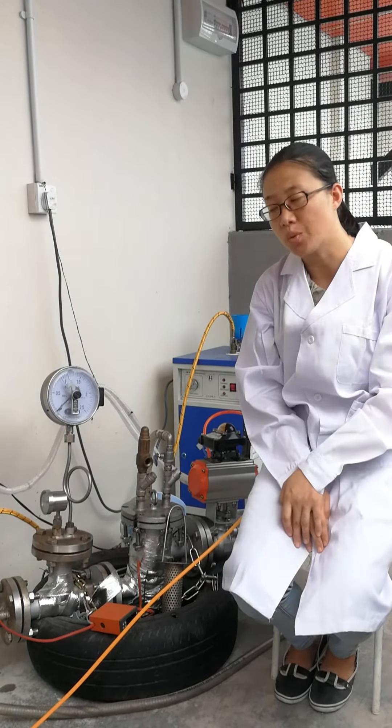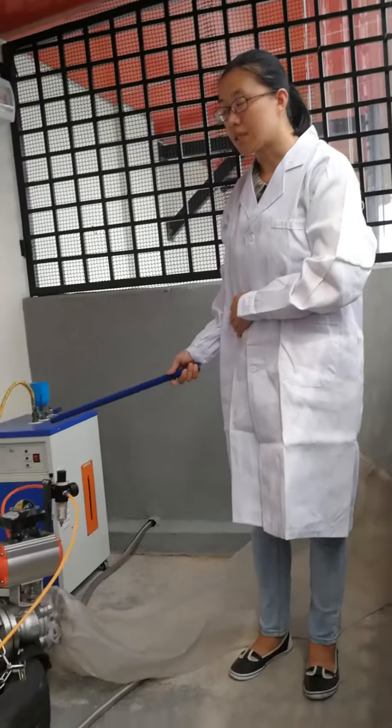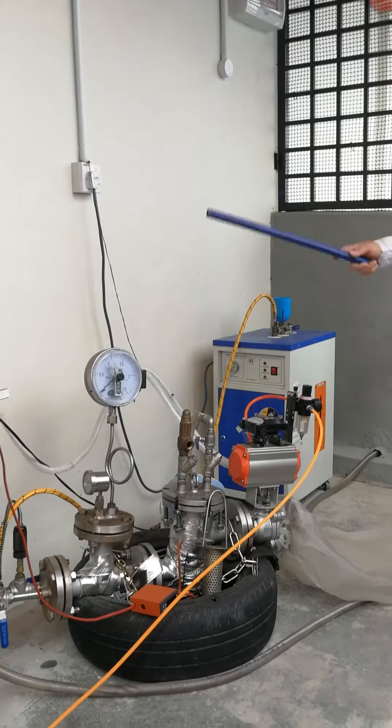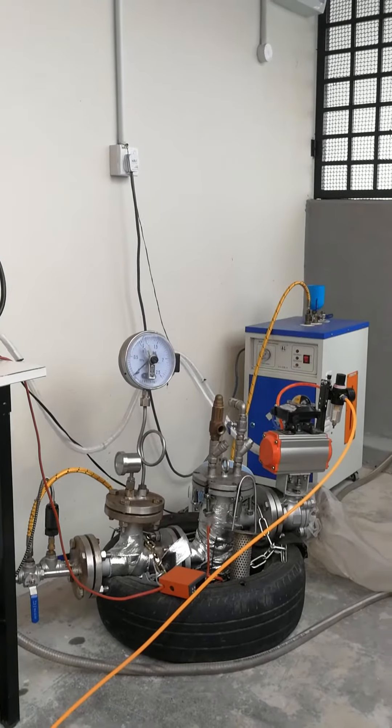In order to reach this target, we designed this system. The system includes three major parts: raw material inlet system, reactor, and sample collector.